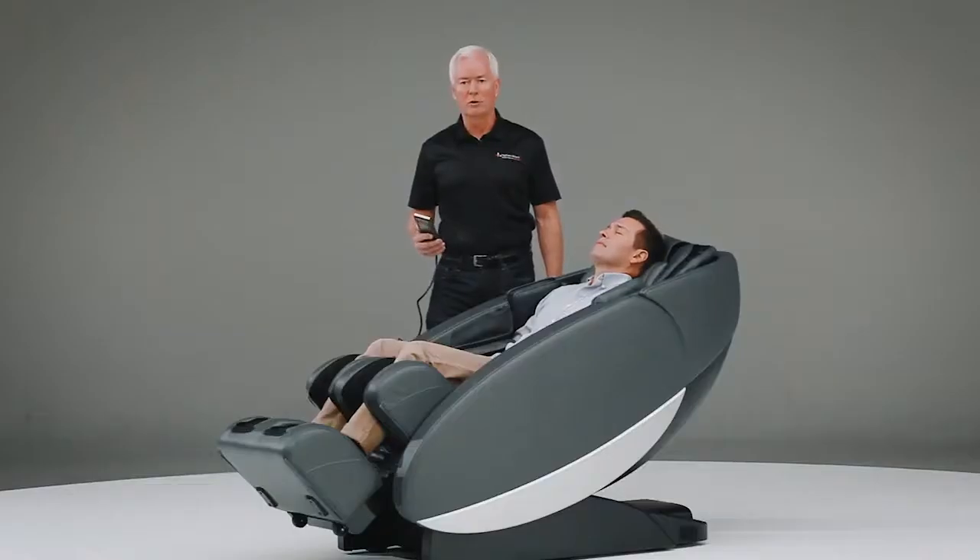One thing you should be aware of is that you can completely manipulate the position of your legs. Should that be uncomfortable for you, or you do not prefer to have a massage with your legs in that position, you can use the controller to make adjustments. You can also do that with your back — if the program is not in a place where you want it to be, you can adjust the back up or down.